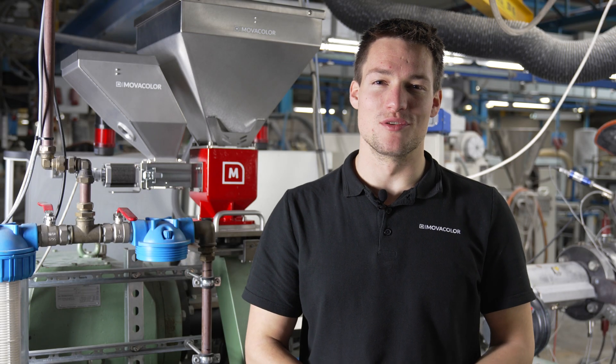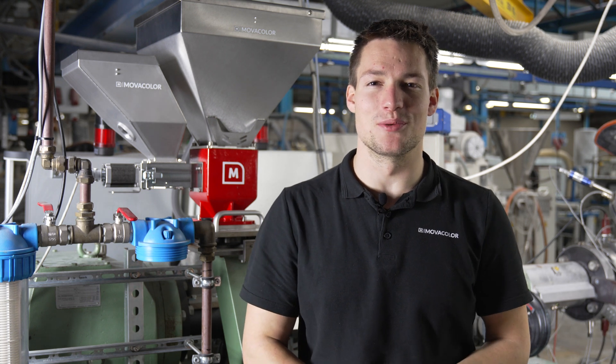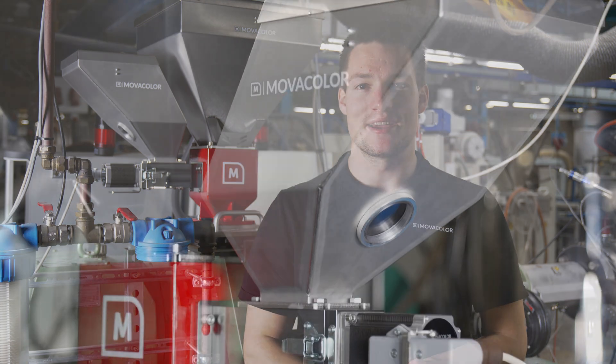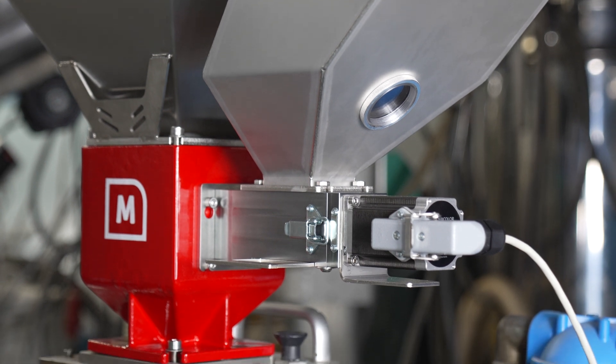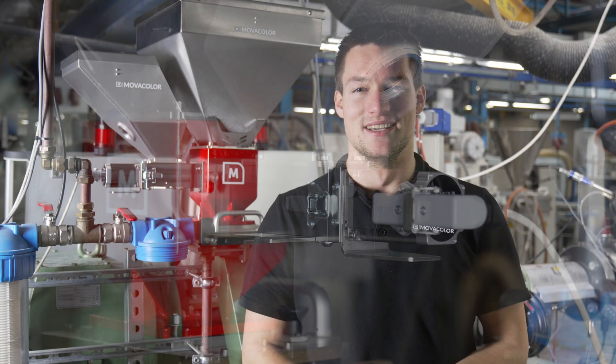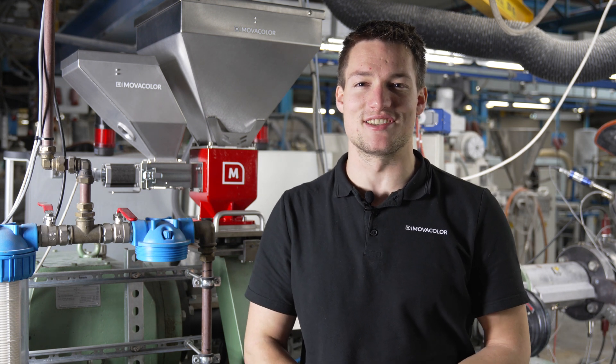Hello, my name is Johan and welcome to MovaColor. At MovaColor we understand the importance of efficiency in your production process. That's why, for the time process of our new MBS foliometric feeder, we've made it easier for you to change materials. In this video, we'll show you how to clean your dosing unit and change materials in just under 60 seconds.